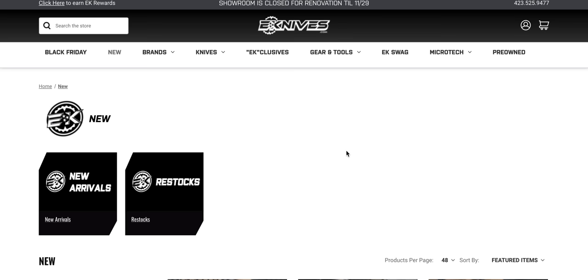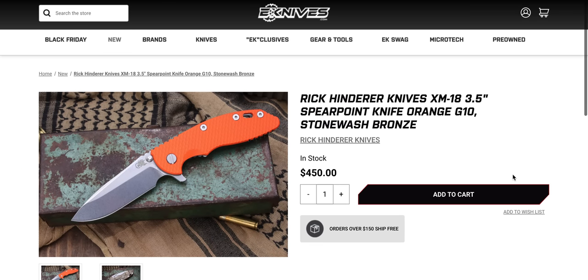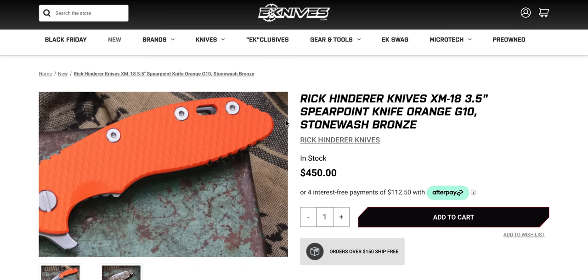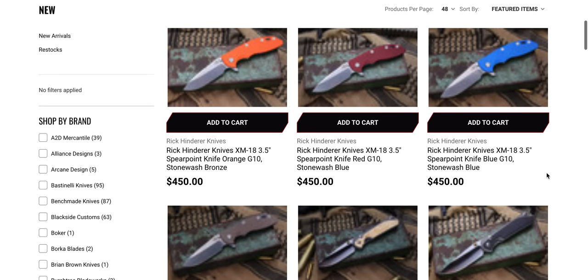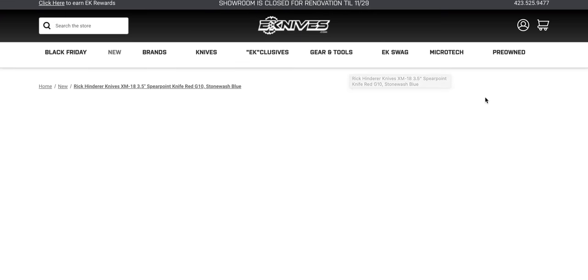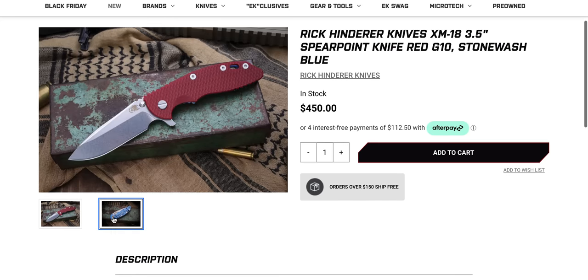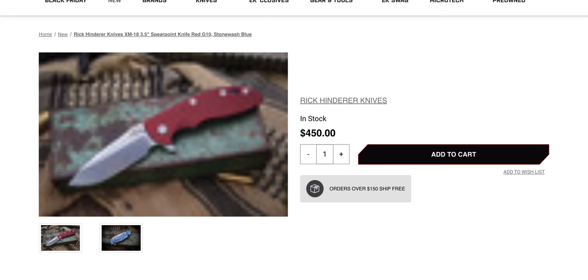I really wish I could say I believe these are still in stock. How are these in stock? I haven't reloaded the page this whole time, which means these have legitimately been sitting here. A Spearpoint — blue and red — in S45VN. Okay. Weird little batch of Hinders there on eKnives. Perhaps those will last — probably not though, guys. By the time you see this uploaded, which will be almost 24 hours later, probably not. The Hinders are easier to get now than they were a few years ago, but still difficult.